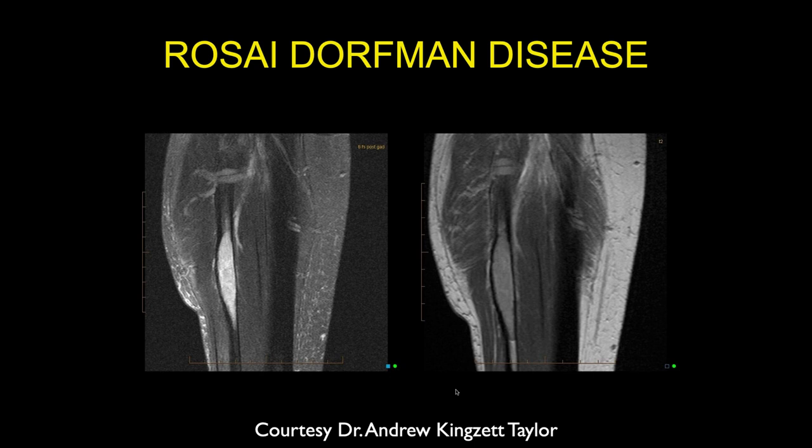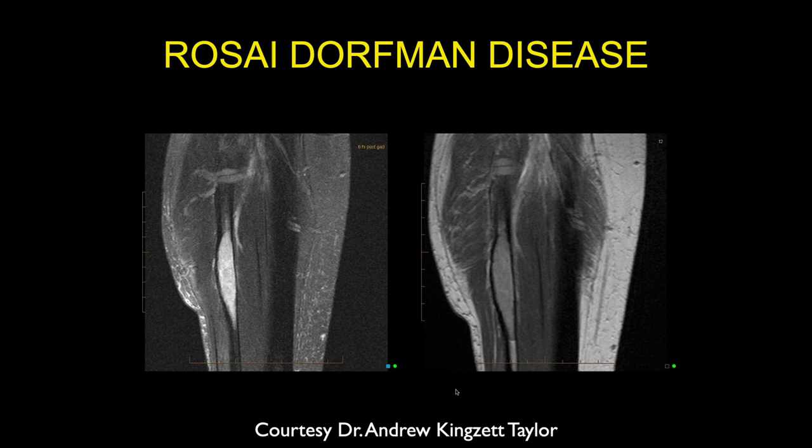Looking at the lesion — it looks relatively benign or slow-growing because the bone has remodeled and it hasn't broken through. Most likely benign or very slow-growing, with a wide differential including fibrous lesions. Fibrous dysplasia is absolutely in the differential depending on age. No periosteal reaction to suggest malignant-type lesions. This is the sort of thing that has to be biopsied if you can't make a definitive diagnosis.